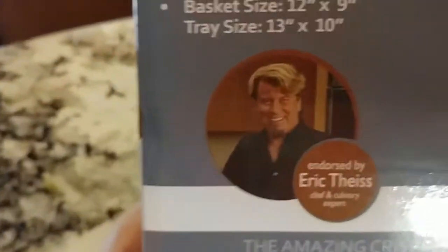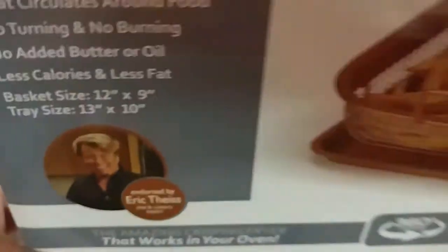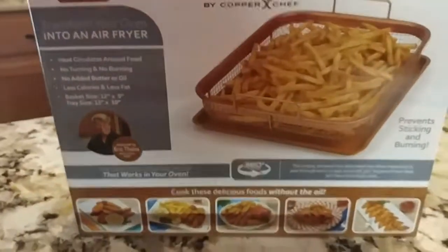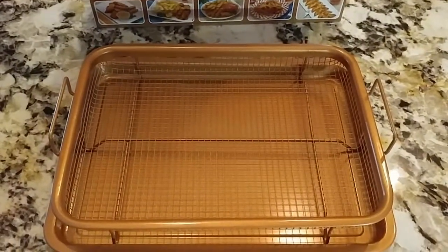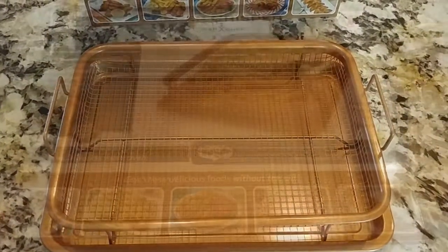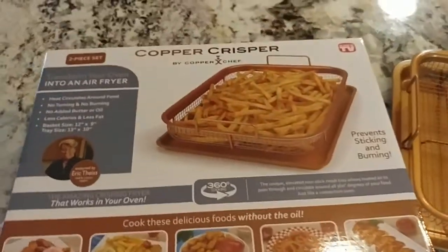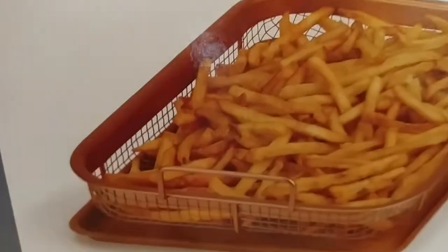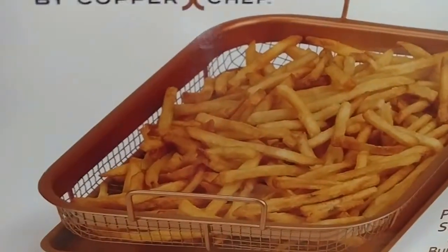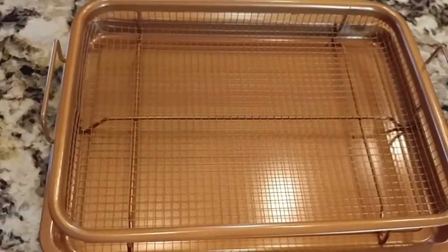This guy is always trying to sell stuff — I actually bought the pressure cooker from him, it was an infomercial. Alright so I'm going to get some fries in here and see how they come out. One thing I am noticing is when I usually put my french fries on the cookie sheet I have them flat, but in this picture it looks like you don't have to put them flat.